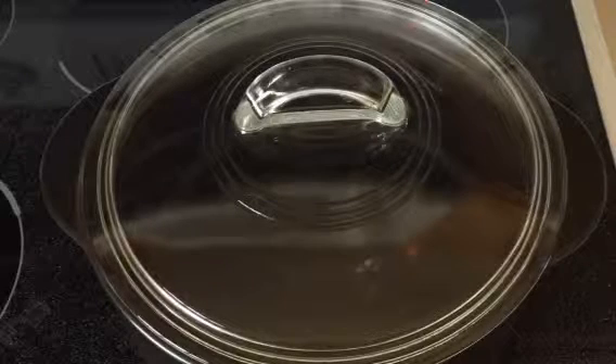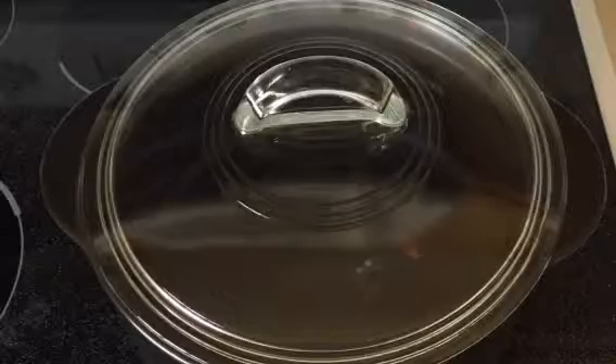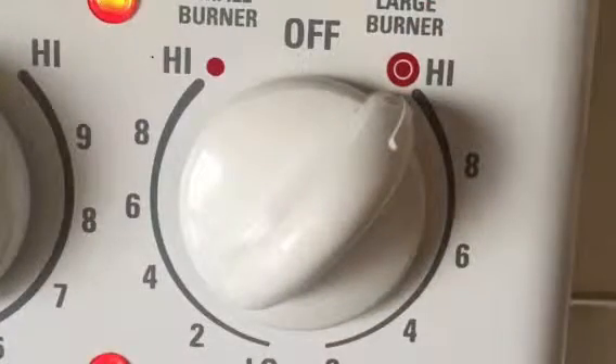First we need to boil the chicken. Let's get the water started. Fill your pot about two-thirds full and keep the lid on to help the water boil faster. Turn the burner to high.